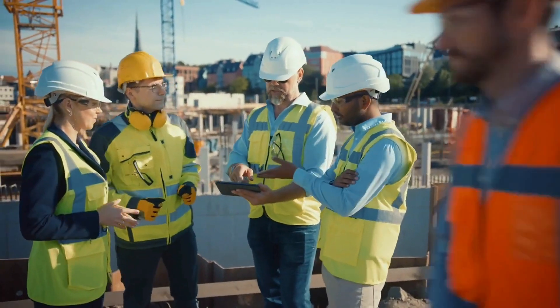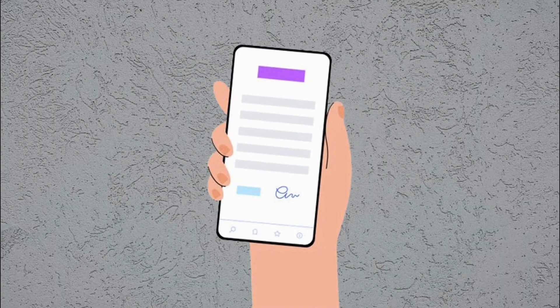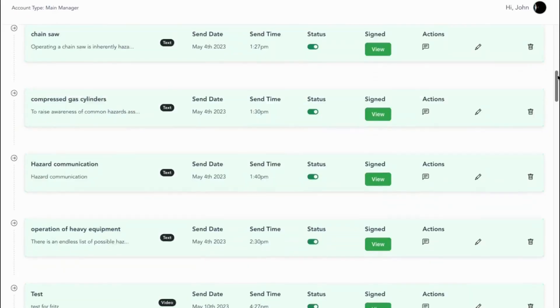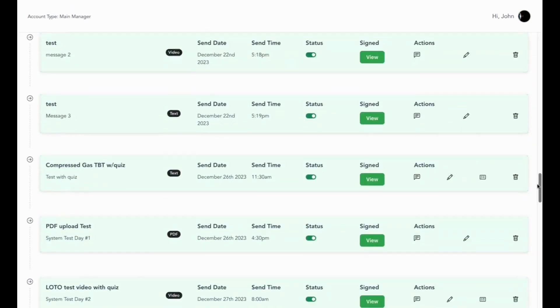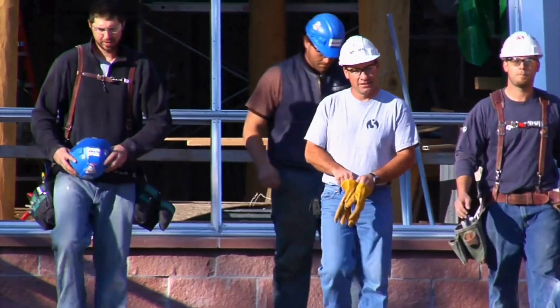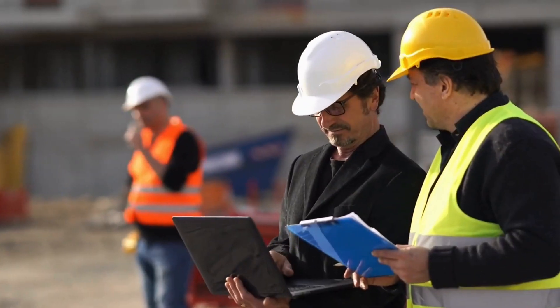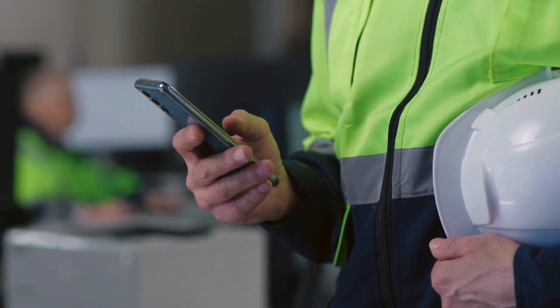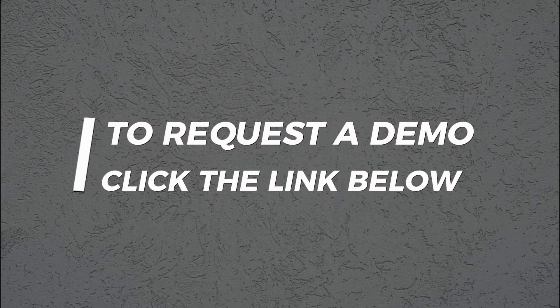Taking attendance is a breeze too. Workers can digitally sign in right on the device, or you can snap a photo of the physical sign-in sheet. Either way, Safe Leo keeps everything documented and stored in one organized system. Safety should be the top priority on any job site. Now you can streamline your toolbox talk so you can focus on the information, not scrambling to find it. Click the link below to request a quick demo.